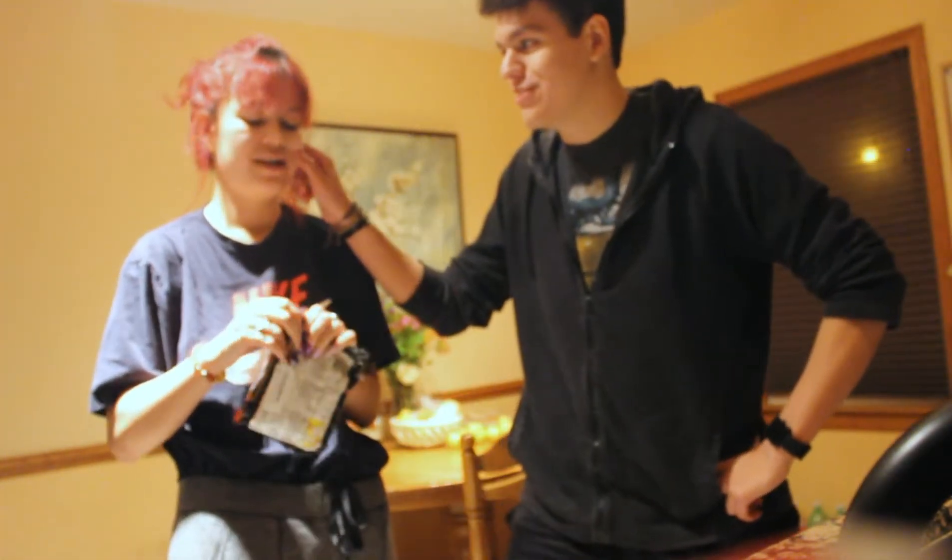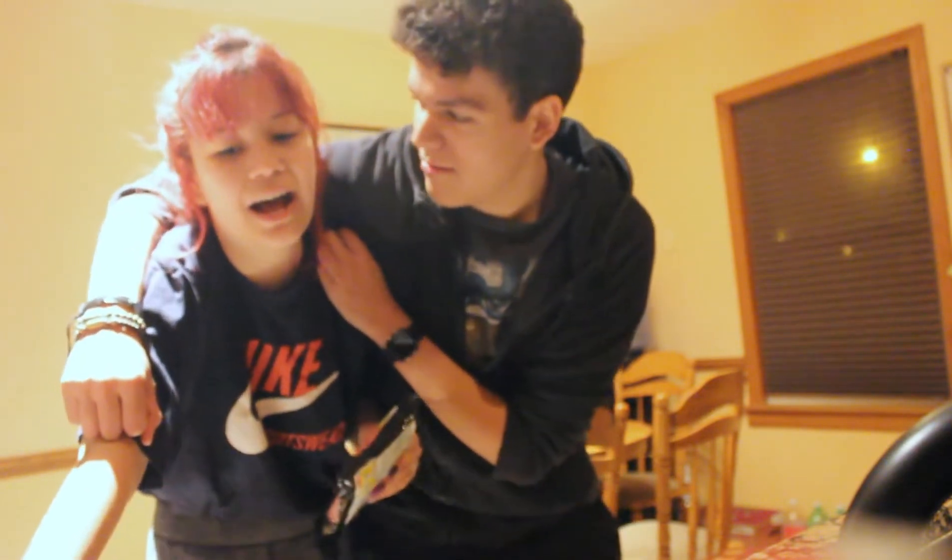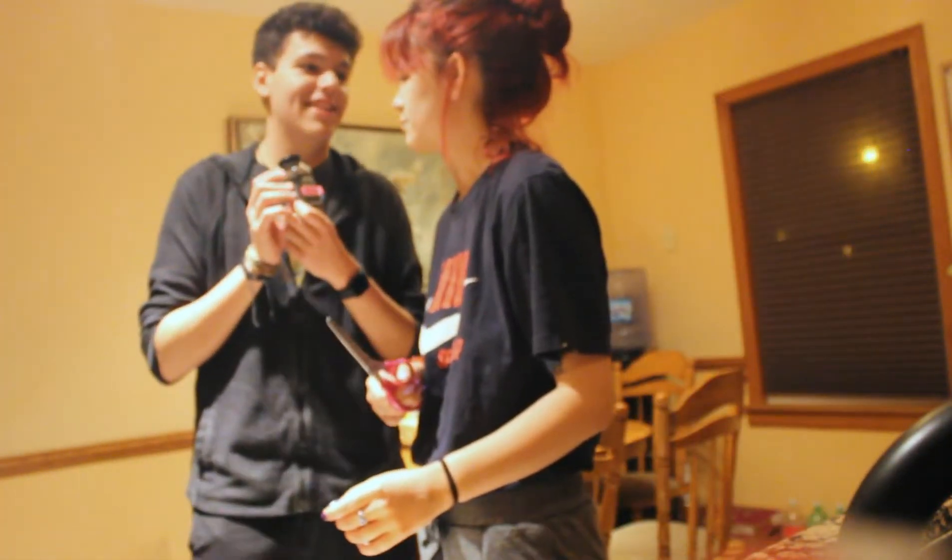So guys, I know it's been a hot minute since I've uploaded. She's just lazy. But what's new — since the last videos, I've graduated, I went to prom, I got into college — the college of my choice! I'm moving a thousand miles away.